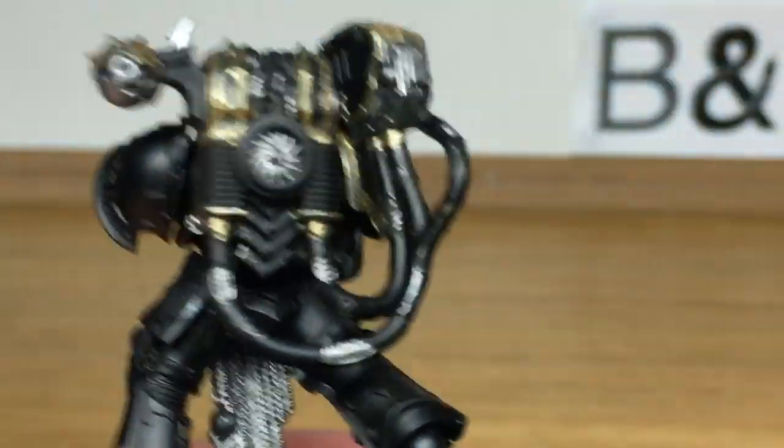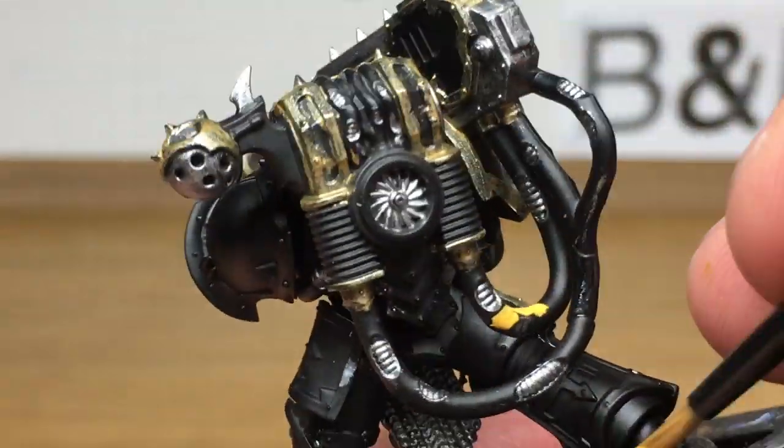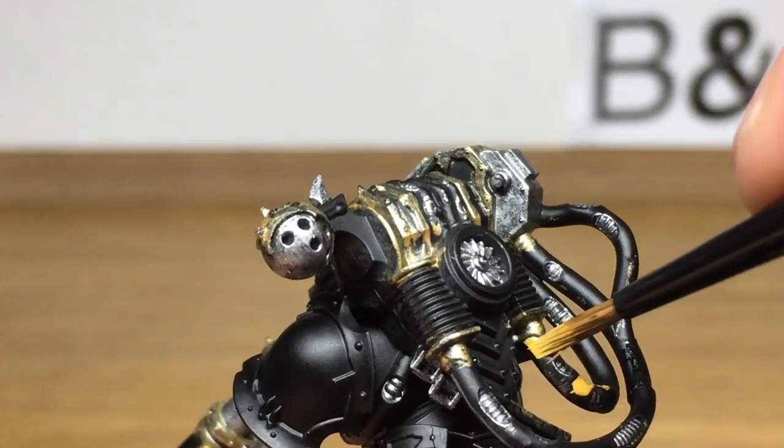Next up it's just going to be Citadel Averland Sunset. We're going to be using this on one of the tubes because we're going to do the yellow and black stripes, which Space Marines seem so fond of.